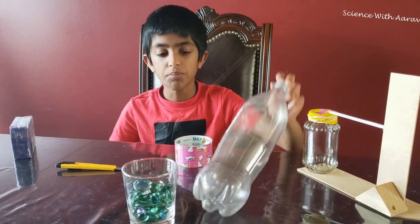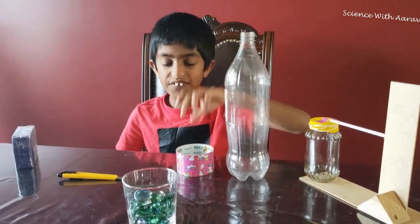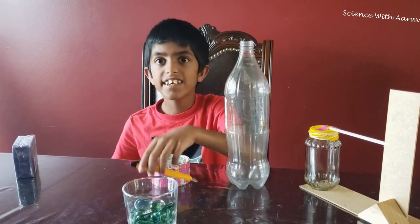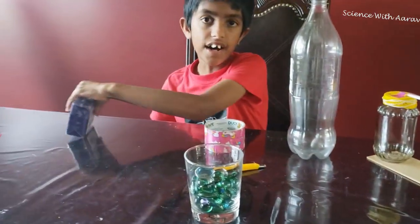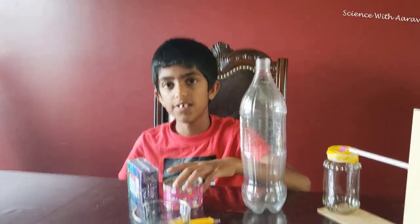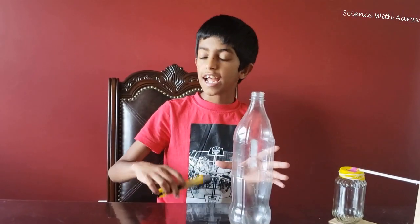So we need a bottle, some duct tape, a cutter, some gravel, modeling clay, and a ruler. We've got the bottle and the cutter, so first we're going to cut the bottle — almost up to the bottle's neck.